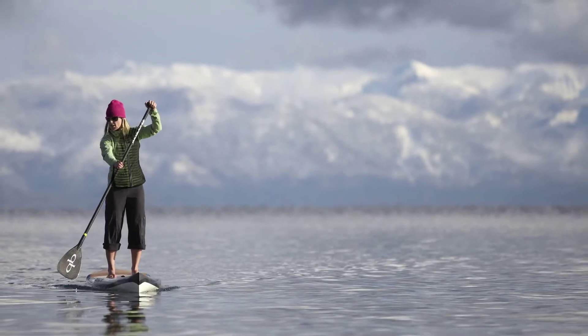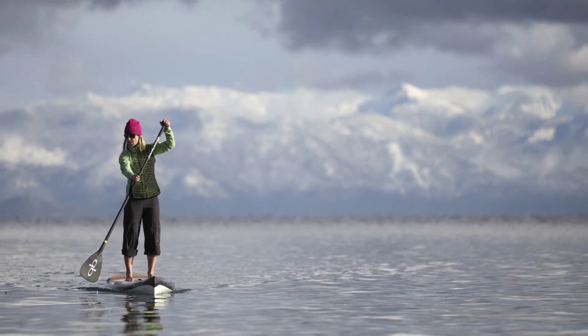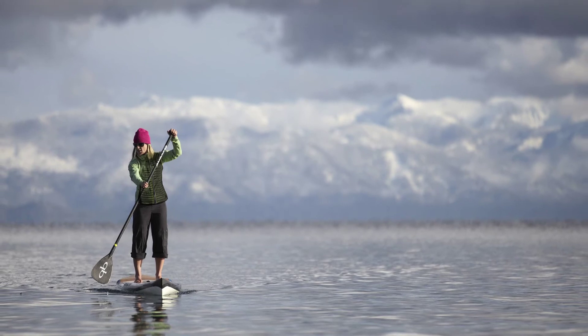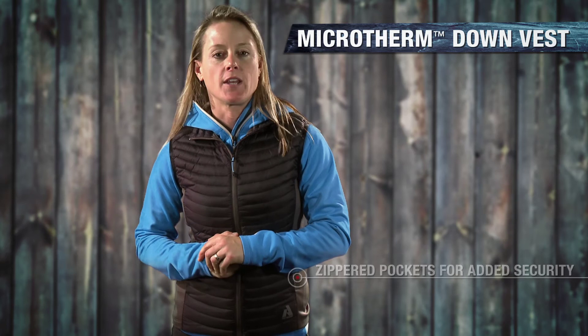This is a piece that I find myself doing absolutely everything in. On those cold fall days in Lake Tahoe, I've used it when I'm out mountain biking. It's a great, movable, really good active wear piece when you need that little bit of extra layering.